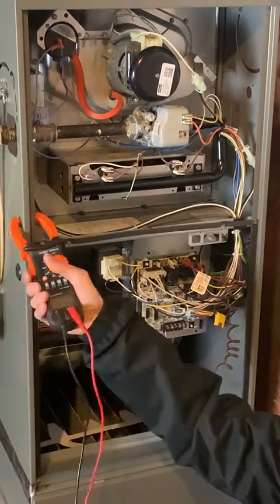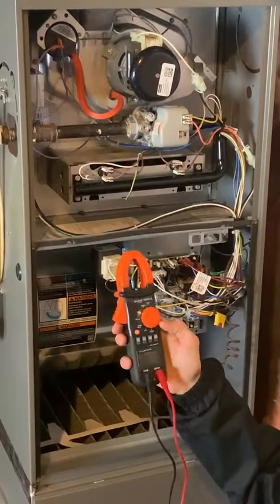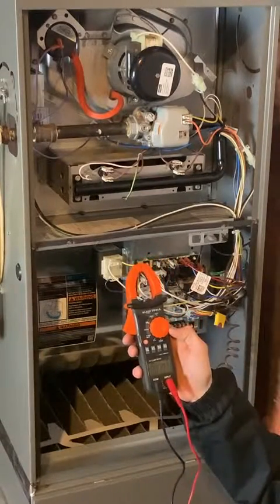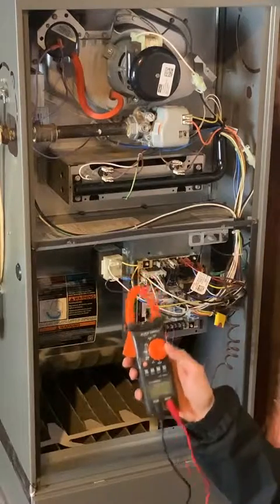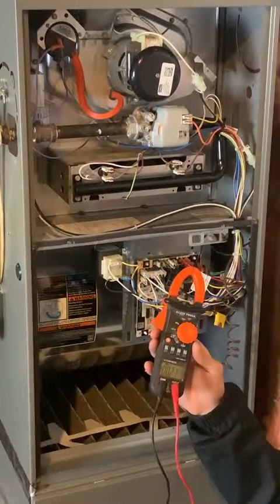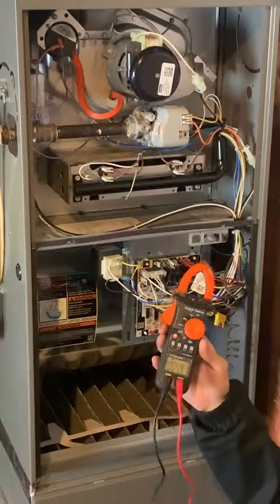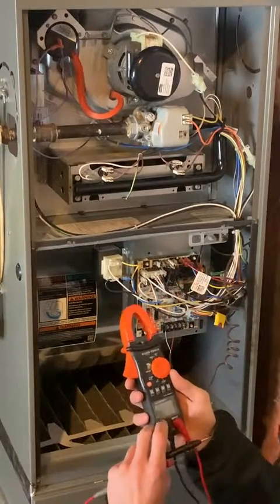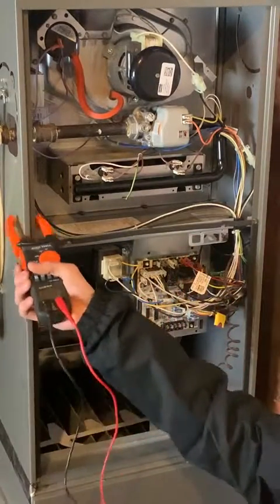The first thing we need to do on our multimeter is turn it on and set it to volts. Most multimeters have a choice between volts AC or volts DC. DC volts are for anything automotive-related, and anything home-related is going to be AC. So if we're working on the house or garage, we pretty much always want to be in AC mode. I'll press this button to get to AC — now we're in AC with two test leads, and here we go.